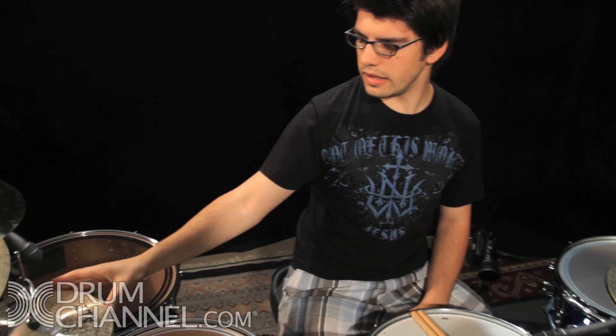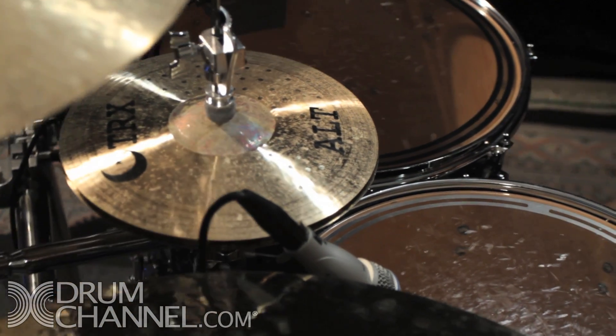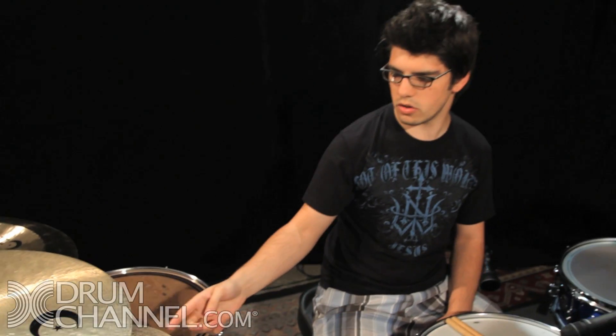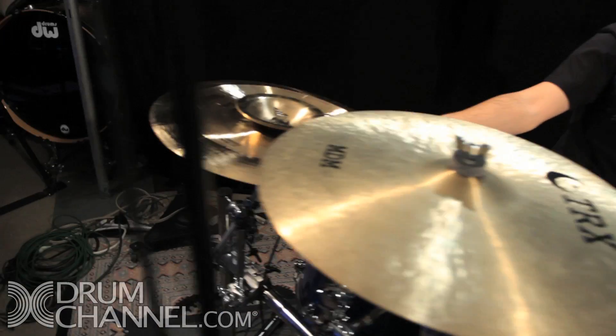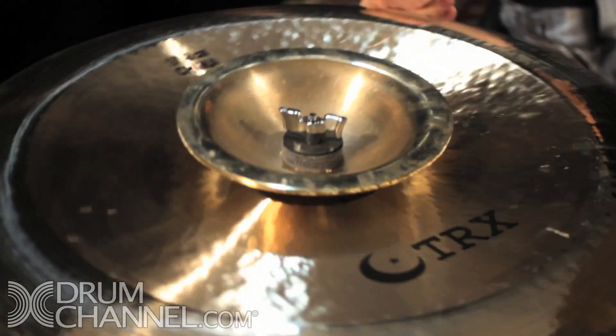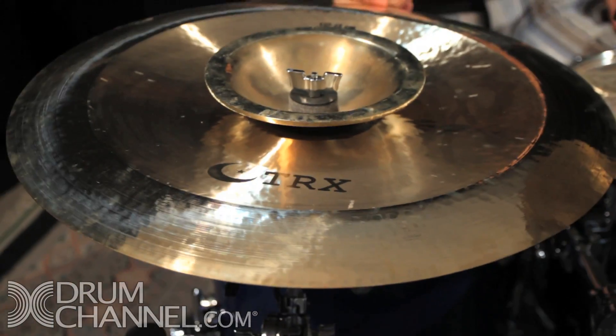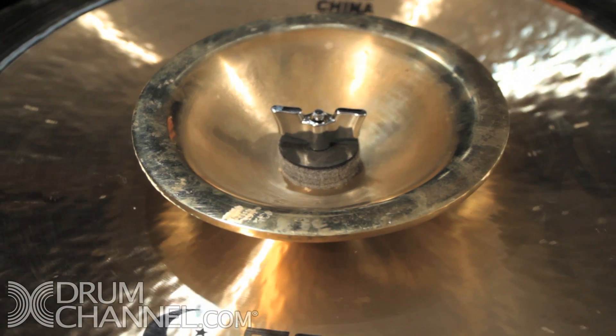These are 10-inch alt hats, controlled by my other hi-hat pedal that I showed you guys in the other video — they also sound incredible. Then this is a 19-inch Travis Orban signature China, also an LTD 19-inch — it sounds absolutely incredible. And this is a 7-inch T-bell that I love using and love overusing. So that's all the cymbals and all the drums.